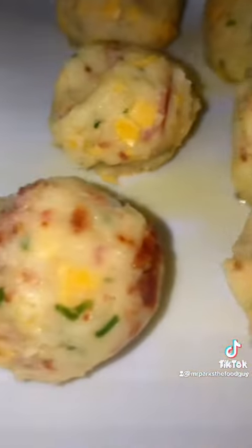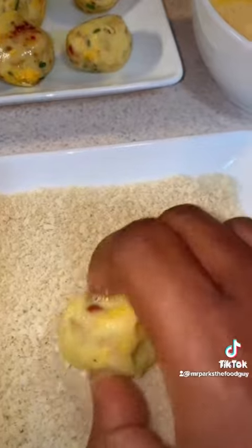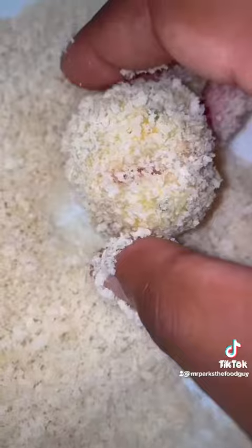Next, we roll them all up into small balls, then simply coat them in egg, and roll them around in panko breadcrumbs.